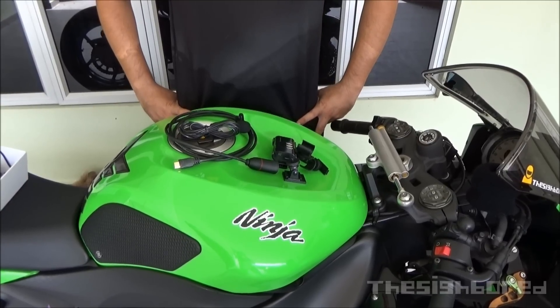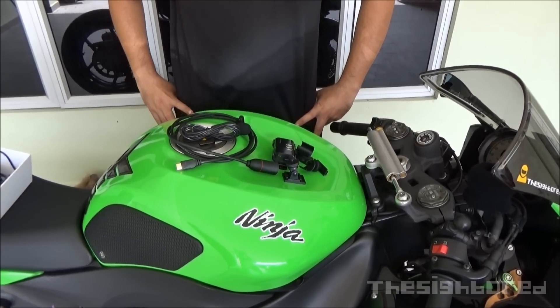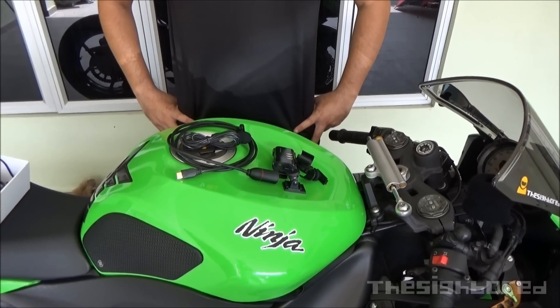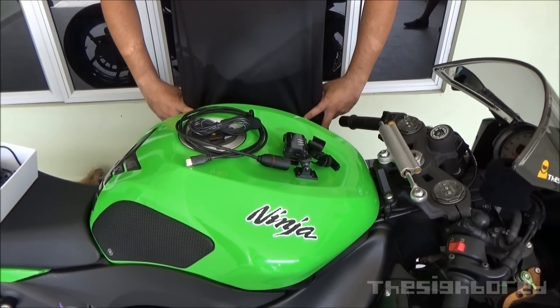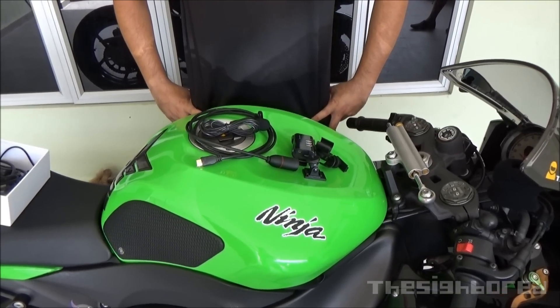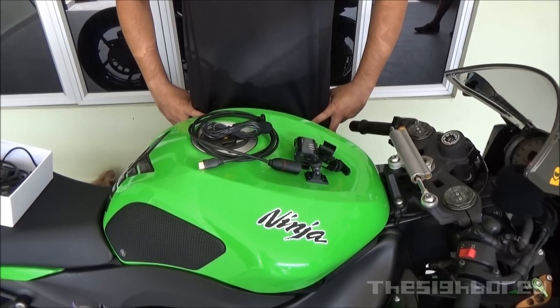Hey everyone, Mr. Cybot here. Today we are looking at the North C3 action camera. I'll begin by saying all the stuff that I like about this camera, and after that I'll be telling you all the stuff that I am not so pleased with with this kind of camera.